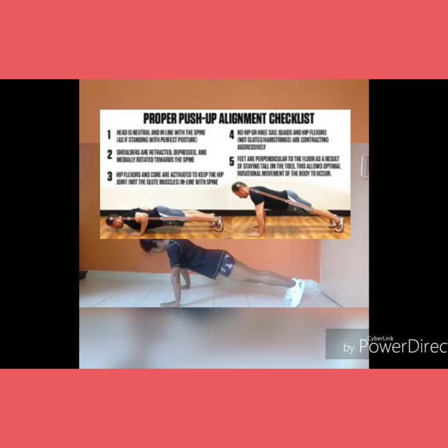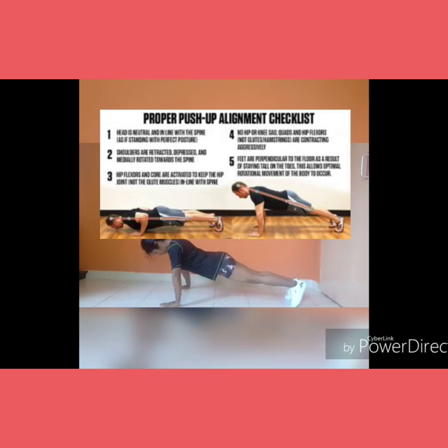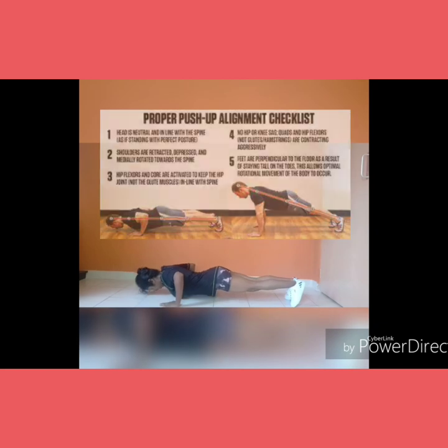Make sure that the head is neutral and in line with the spine, the shoulders are retracted, the hip flexors and core are activated, there should be no hip or knee sag, and the feet should be perpendicular to the floor. Refer to the image for better understanding.